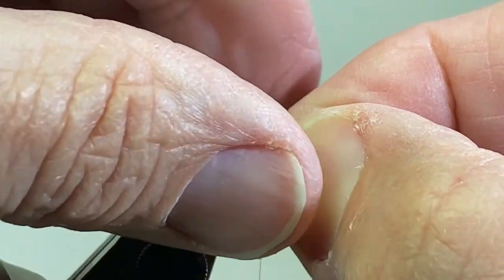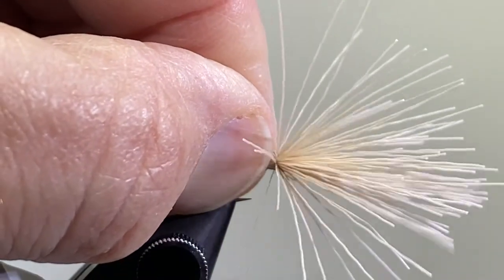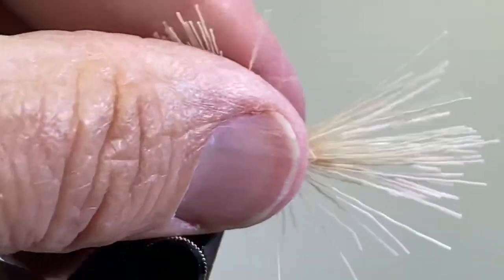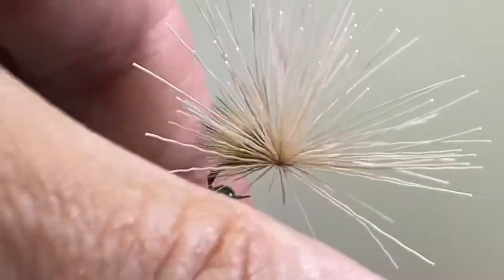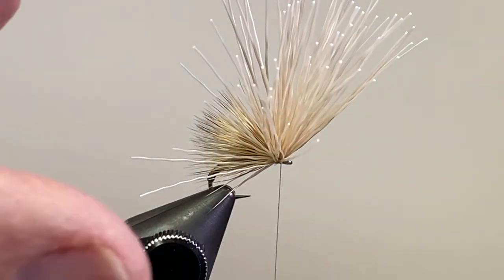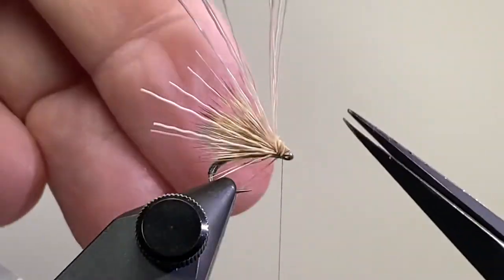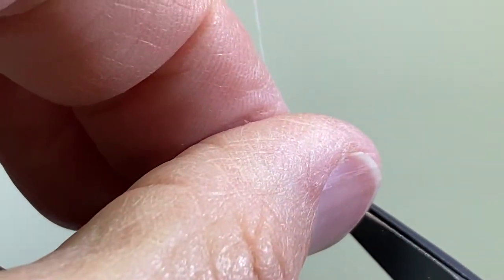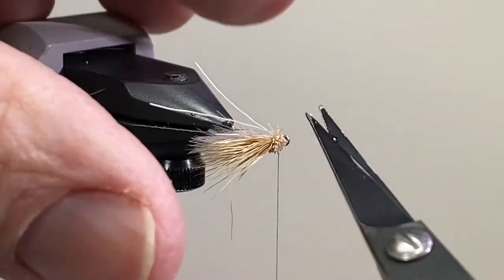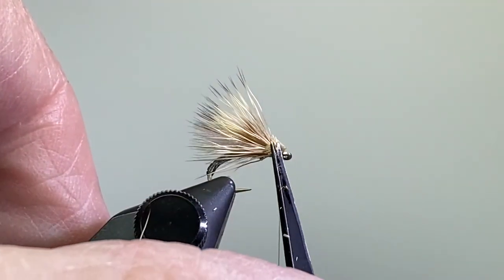I took some bleached deer hair, cleaned it, and stacked it. You don't need a real big clump — get it up so the tips are just past that CDC. Make a couple loose wraps of tying thread and pull that tight, a few more tight wraps, and then I'm going to lift about a third of the bundle — one more third, and one more third — come in underneath and make some tight wraps of thread. I always do one of these in advance. The first time I did this I actually cut my tying thread and my bobbin ended up on the desktop and I had to start all over. Clipping off those butt ends, and trimming back any excess as best as we can.